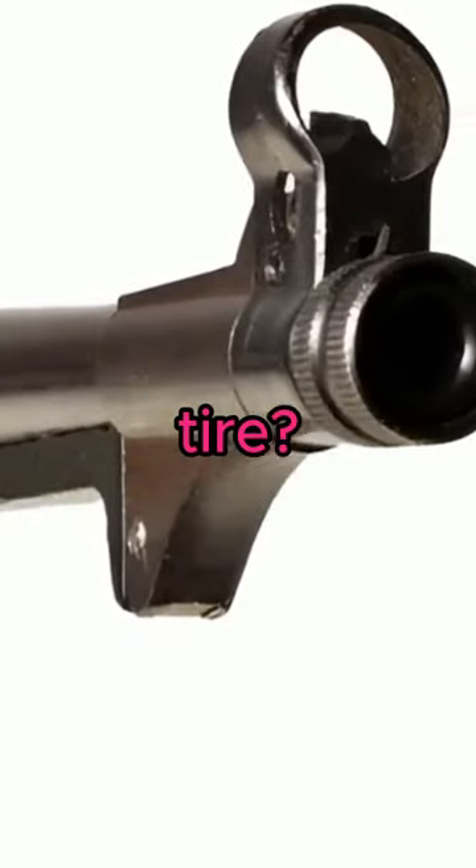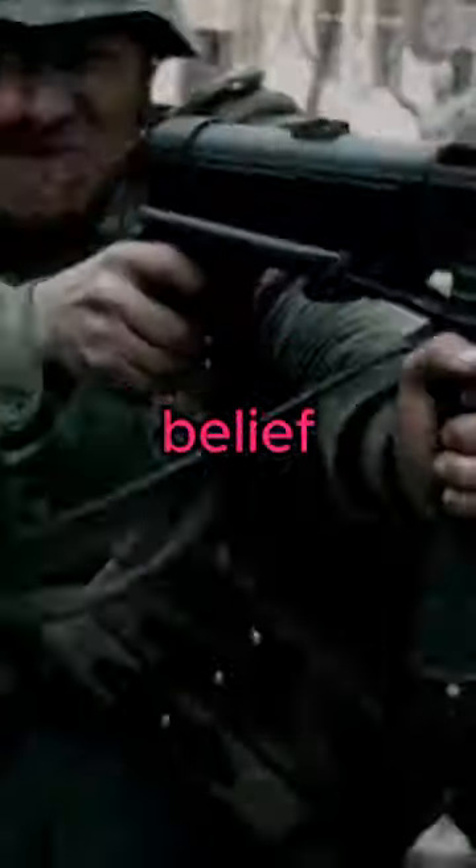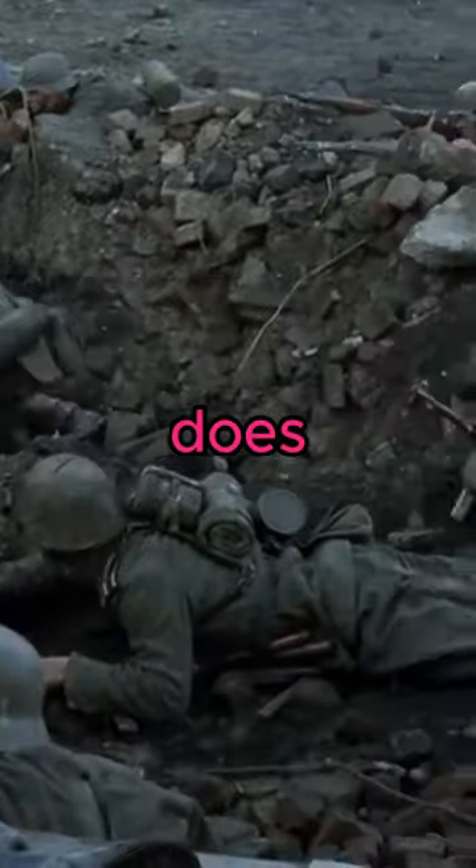Why does a Schmeisser need a trunk tire? There is a common belief that it protects the barrel so that it does not bend in overheat, but it is not quite true.